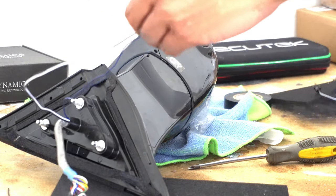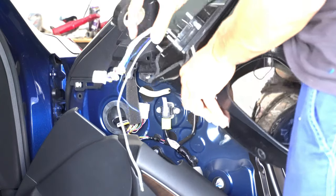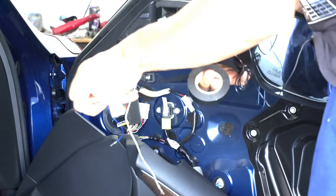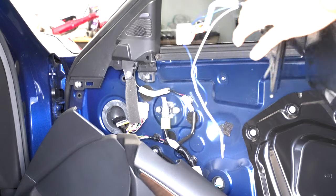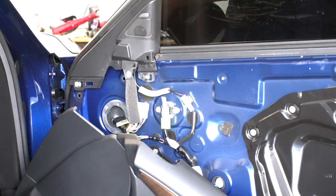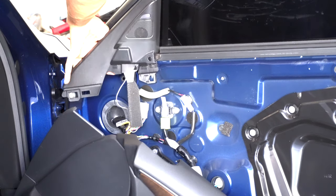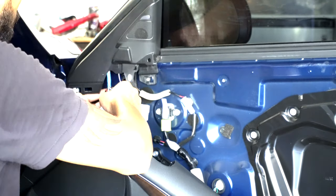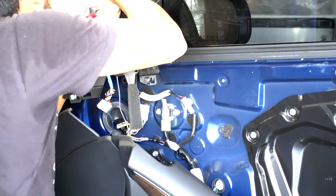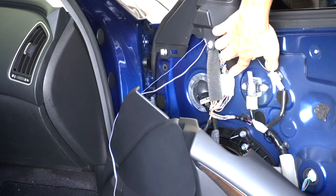Now we're going to connect this harness to extend all the cables. Before we attach the wires, you're going to want to tape this off with some electric tape since we took off the factory blue tape. Now pass it through, starting with the smaller wires, then pass through the OEM harness. Be careful not to let the light fall back — put at least one nut back onto the screw. Now we have the mirror bolted up, the plastic back in place, and the harness connected.